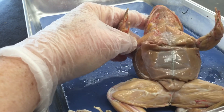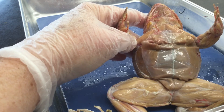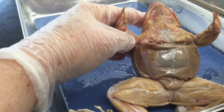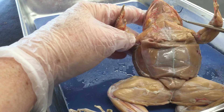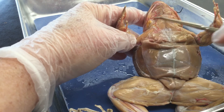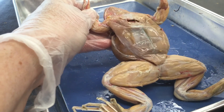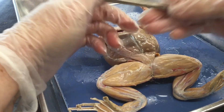And then the rectus abdominis runs across here. Oops, sorry. Running across here is the mylohyoid — you have a bone that connects to your tongue called the hyoid bone, and that's where the name comes from. The mylohyoid runs across there. So those are your frog muscles, and sorry you aren't here to do this yourself.